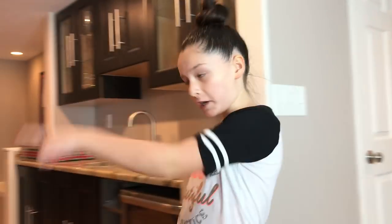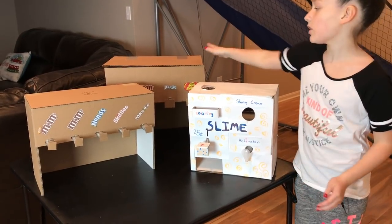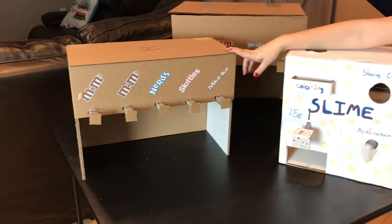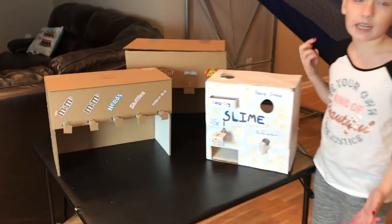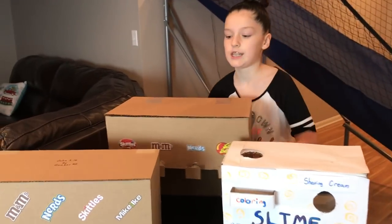Most of you guys have seen our slime vending machine video. If you haven't seen that video, click the link right up here. This is the original slime vending machine that we made, and there's our candy machine. A couple weeks ago, we received this candy machine from Goober, who is the creator of the candy vending machine. So thanks, Goober! And here's the original candy machine that we made.